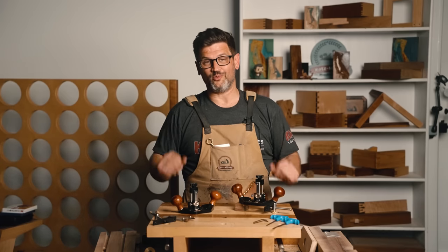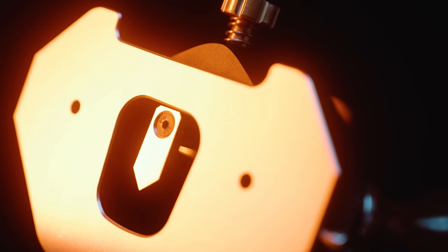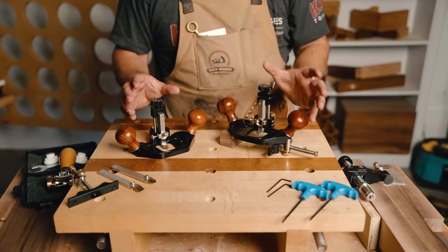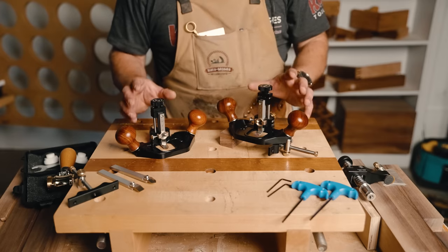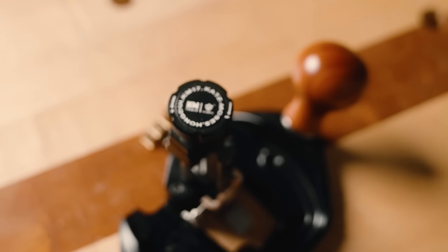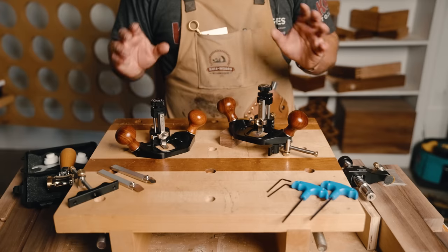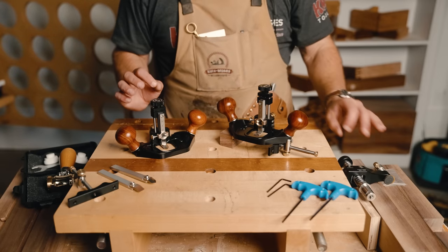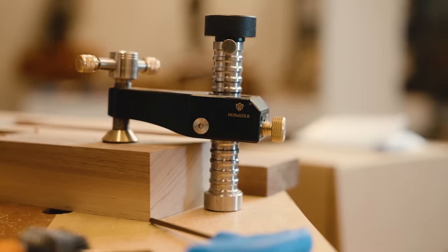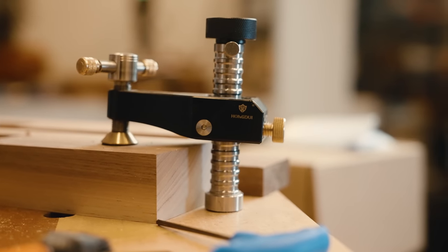Let's come into the bench and talk about what is special about this one. At Katz Moses Tools, we really pride ourselves in innovation and bringing high-quality tools to market. This is no different. This is the first in a series of six tools in collaboration with Hong Dewey Tools. If you don't know who they are, I believe he is the best toolmaker in the world right now. He makes some of the most incredible, innovative stuff.